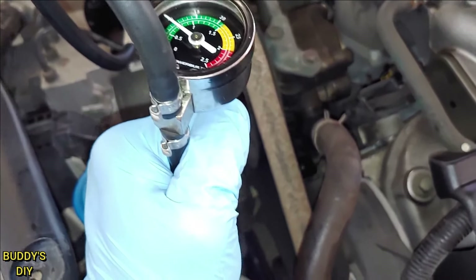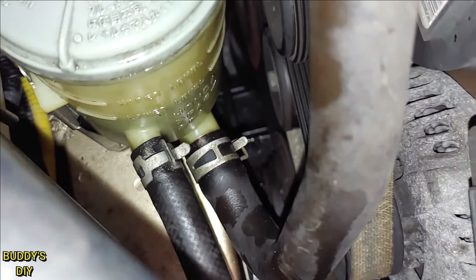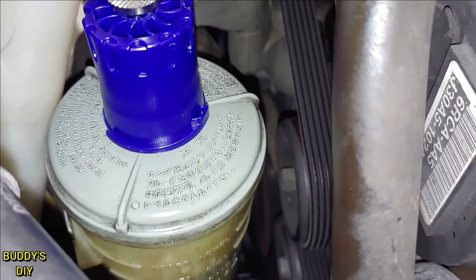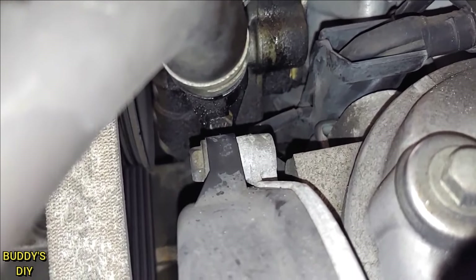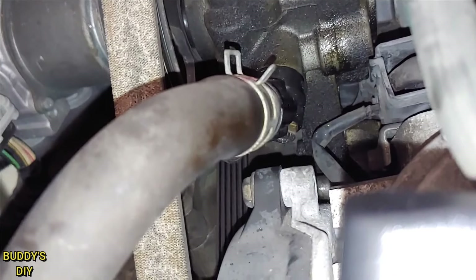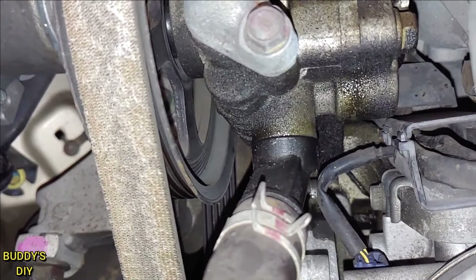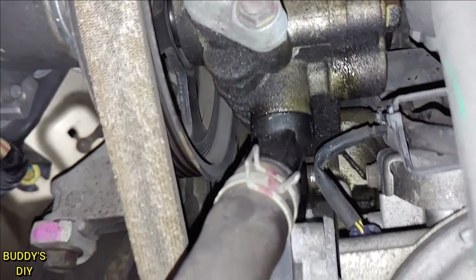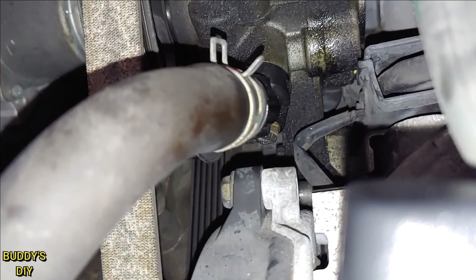It would be a lot easier if you had someone holding it for you, but no big deal. So we're going to take a peek at all our hoses down here — it looks a little wet because my girlfriend tried to pour some in and made a mess. Taking a peek back down here, we did see something: by the pump you'll start seeing a drip, and the leak is actually coming right there between the plastic and the metal where they meet. It's not coming from the hose clamp. Looks like all we have to do is tighten up that bolt right there and we're good.